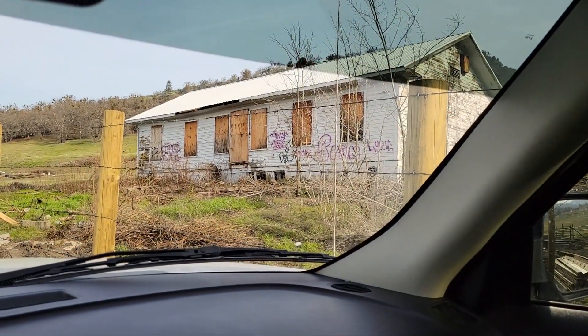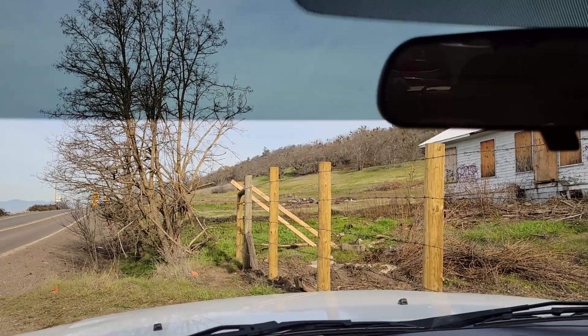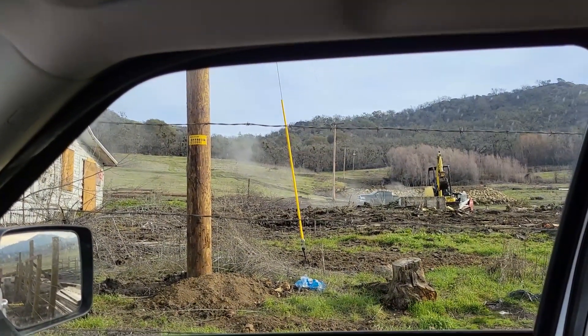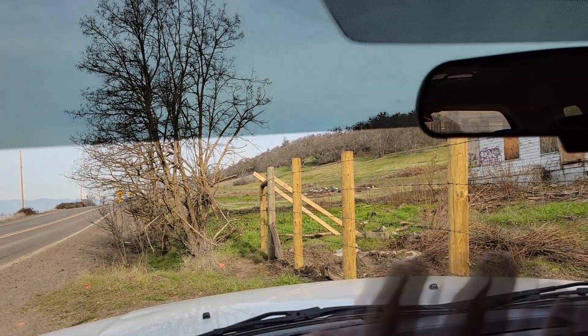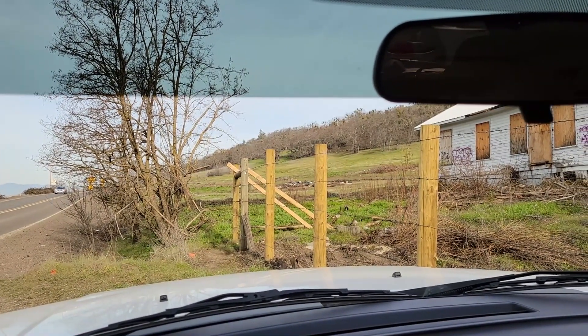Right there is the structure that's still standing, and right over there used to be the old house that I'm gonna metal detect. That long structure going back towards the mountain is where the workers would stay. There have been people who have detected here before — somebody found a 1903 or 1904 V nickel. Like they say, no place is ever hunted out, so I'm gonna give it a shot.